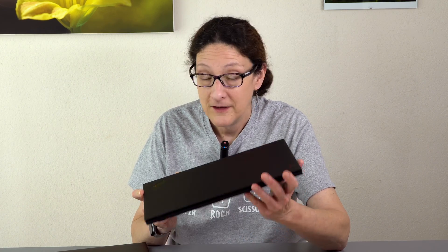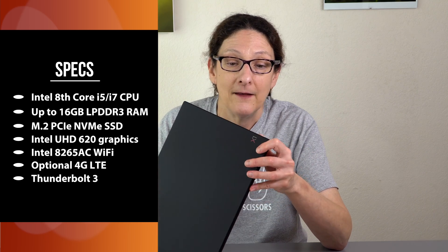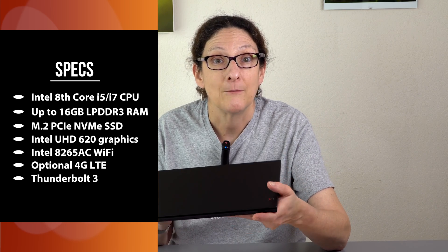What's new here: you have Intel 8th generation CPUs. They've finally updated to Kaby Lake R — these are 15-watt U-series quad-core CPUs. You can get Core i5 or Core i7 CPUs inside. Still a maximum of 16 gigs of low-powered DDR3 RAM, still soldered on the motherboard. PCIe NVMe SSDs are pretty much standard across the line now.